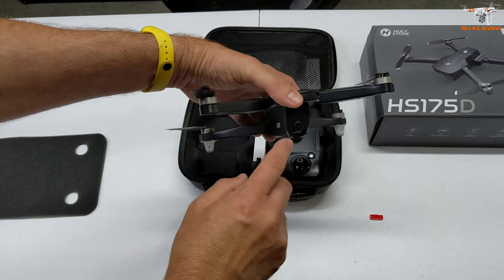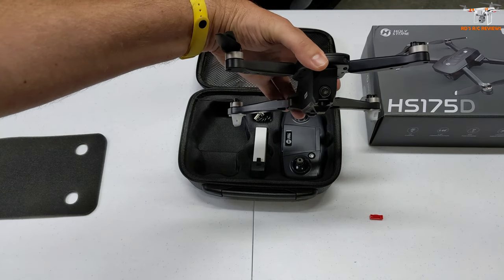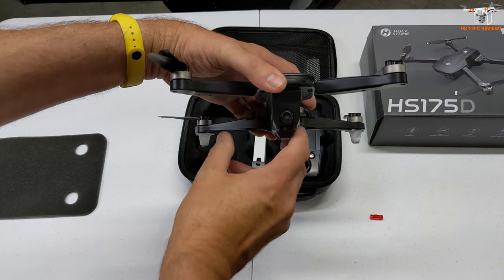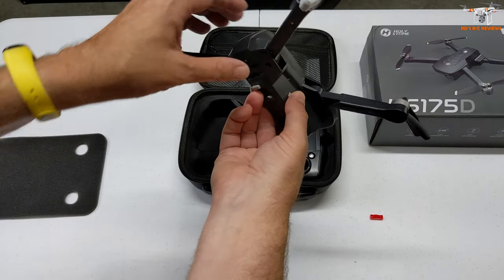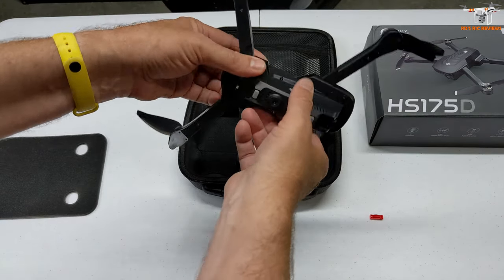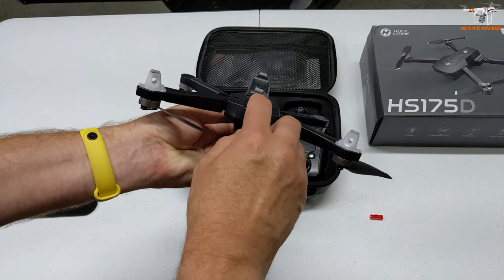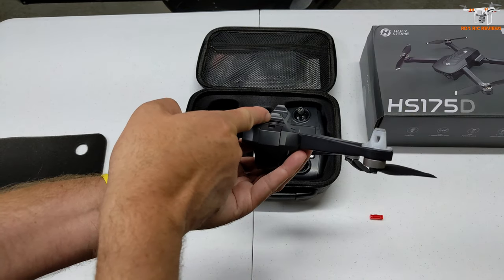Here is your HD camera, which has that motorized tilt from straight level to probably all the way down — it looks like it will go all the way down by the sound of the servo. You've also got some LEDs that are probably white in the front. There may be some LEDs on the bottom of the landing gear on the rear. It does have an SD card slot, and I'll have to see if there's any capacity limits.